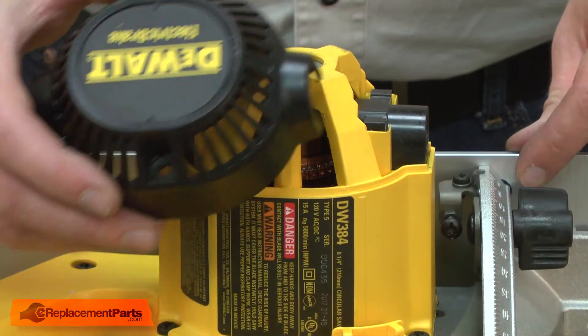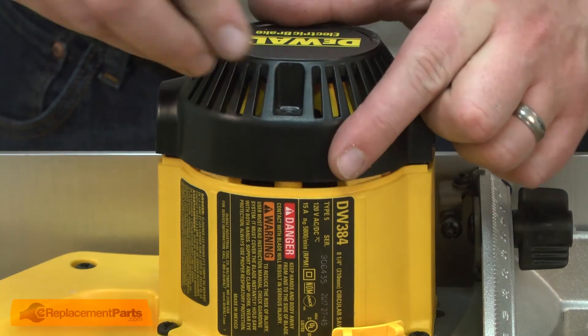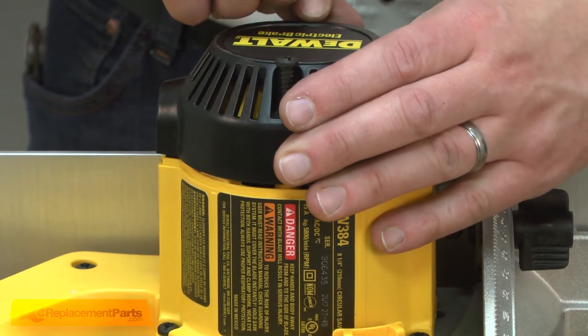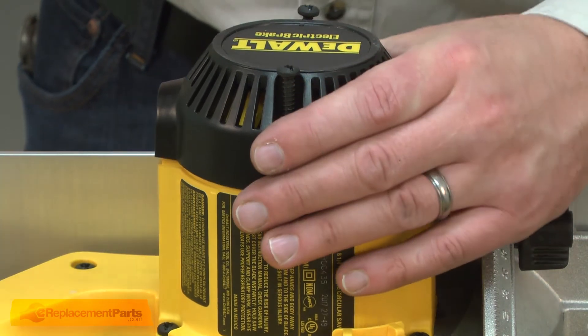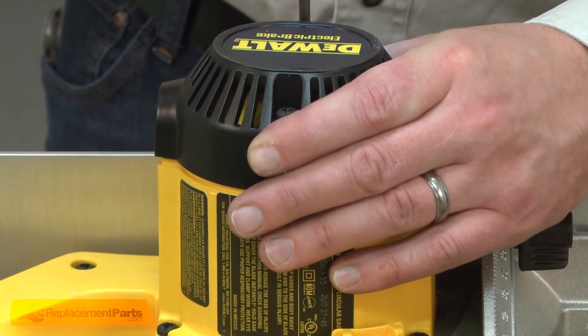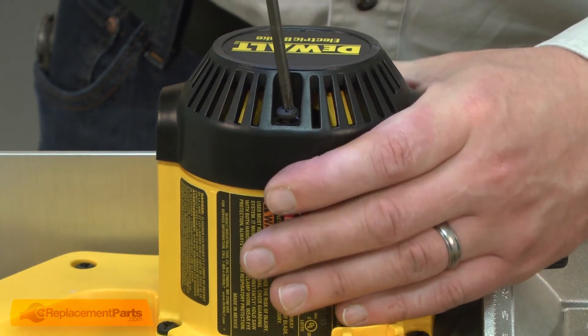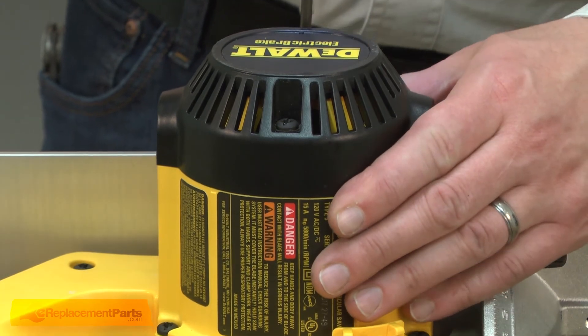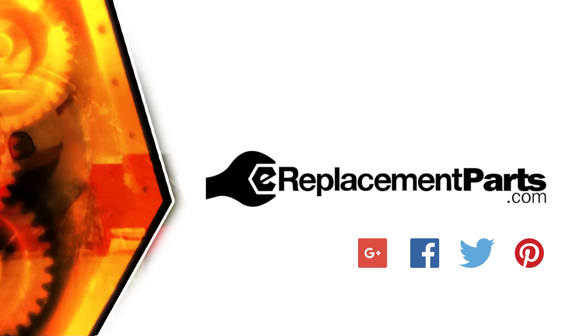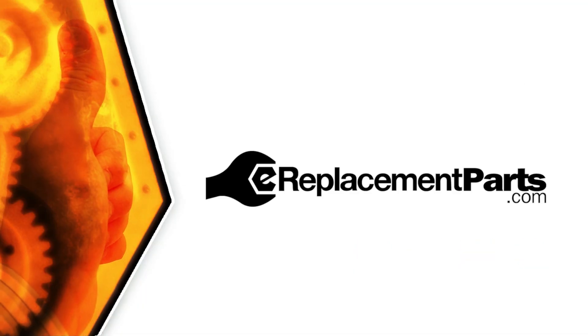I'll finish up by installing the motor cap. That's all it takes to replace the handle assembly on your circular saw. Be sure to check back often for new videos and expert advice. If you found this video helpful, give us a thumbs up and leave a comment. We'll see you next time.